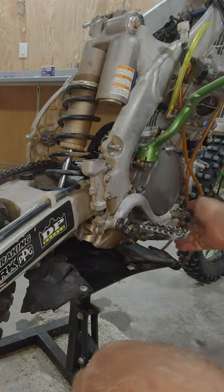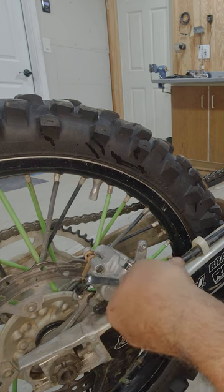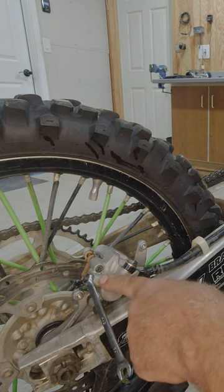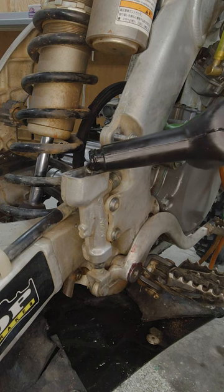Now what I like to do, just for good measure, is I will pump and hold the pedal a few times and hold pressure on it, and then slowly open the bleeder to make sure there is no air that comes out. You always want to make sure you close the bleeder before you let the pedal back up, because it will suck air back in if you don't. Retop off your brake fluid.